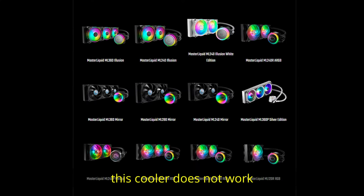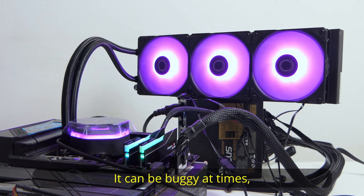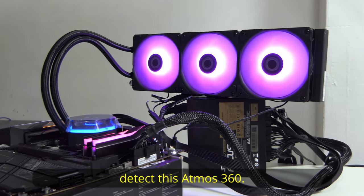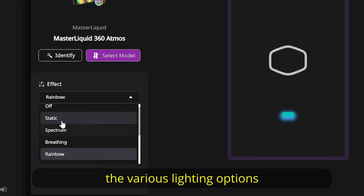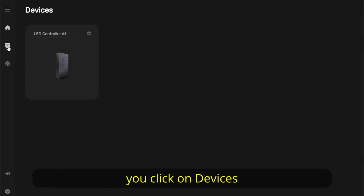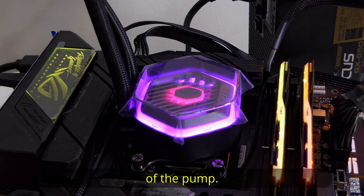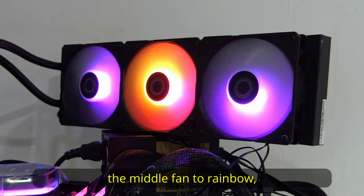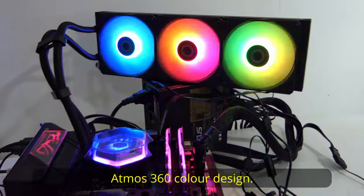As for the lighting control, this cooler does not work with Master Plus — at least it is not in the compatible list. However, this cooler does work with Master Control, though it can be buggy at times. Sometimes it detects the cooler, other times it may not, and you'll need to restart the software for Master Control to detect this Atmos 360. When it works, it gives you information such as the CPU temperature as well as various lighting options. If you have connected the RGB lighting correctly, you should see all RGB ports 1 to 4 connected. Click on devices and you should see LED controller A1 — from there you can control each fan's lighting, the pump's lighting, and even the lighting on the inside of the pump. Because you can control each part individually, you can have any combination of lighting that you want. You can create a very wacky Atmos 360 colour design. As for syncing all lighting at once, it's supposed to work but when I click sync all and change to another colour mode, nothing seems to change.